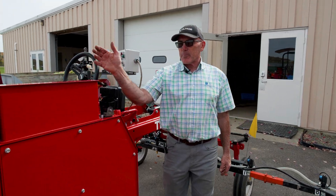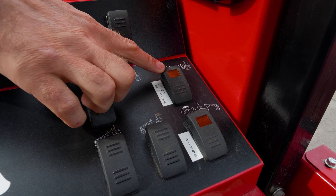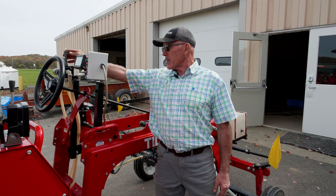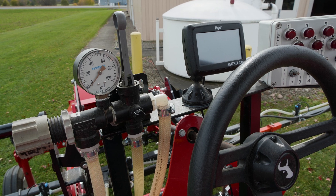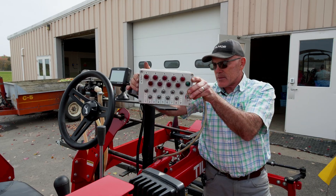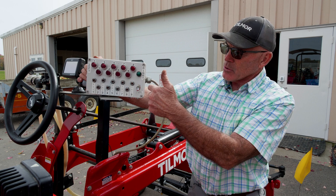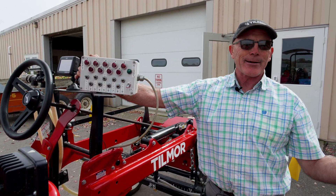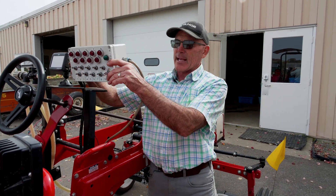Our controls up here are for turning on the pump and the rinse pump — standard transmission. This is a boom on/off with a throttling valve, so in the spray operation that'll be on. We put together a control box so each nozzle can be controlled electrically, giving us an infinite combination of turning nozzles on and off. Whatever field we get to, we can make those adjustments right from the operator seat.